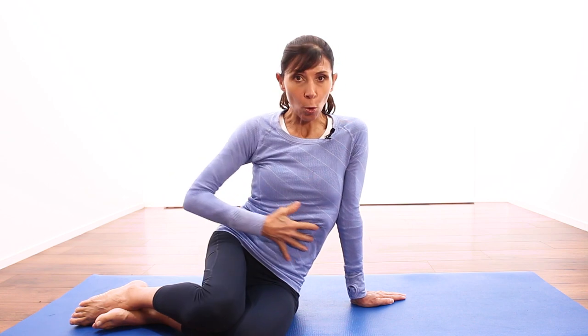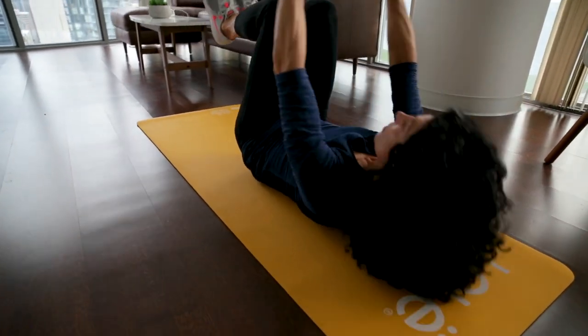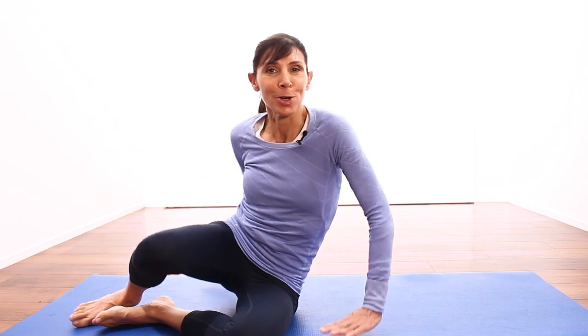We're going to start the first one lying on our back. This first exercise is for your core muscles through the front. When you do traditional abdominal curl exercises, you might think you're strengthening these muscles, but in fact this exercise can actually cause strain in the lower back. So it's really important to avoid abdominal curl exercises with lower back pain. This is the safe alternative.